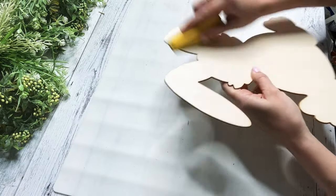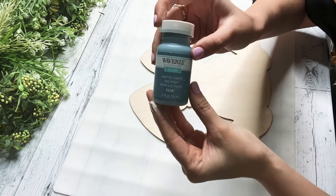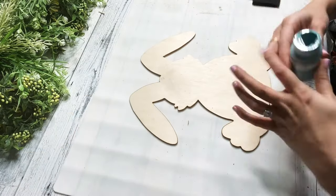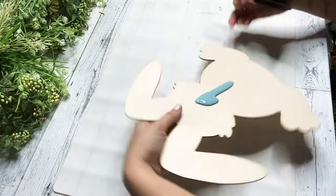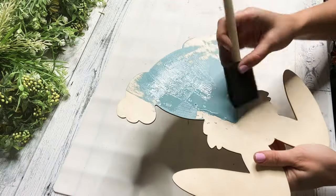Now moving back over to the bunny, I'm just sanding down where I filled that hole in. And then I'm taking Waverly in the color Agave and I am going to paint this whole bunny. I love this color, you guys — it's definitely going to be in my spring palette. I just think it's so, so pretty.